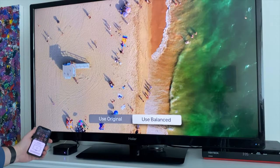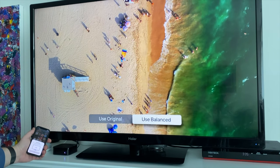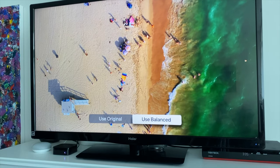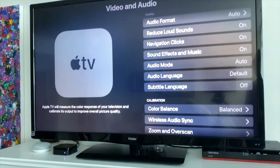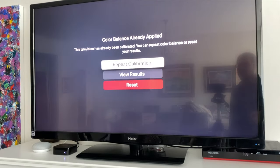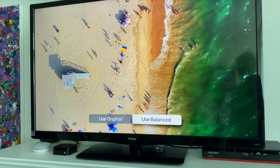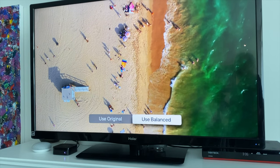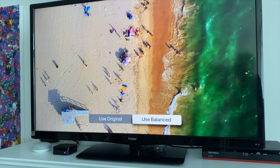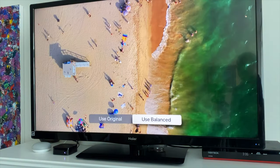Viewing those results again, it just looks a little richer on the balanced version. You might get even better results with a better TV — this is a pretty old base model TV. So that's how you use color balance for the Apple TV. It's a new feature of tvOS 14.5 and you need to have your iOS device updated to iOS 14.5, and then you can really enhance the color of what you're watching. Thanks for joining us at Tech It Easy.